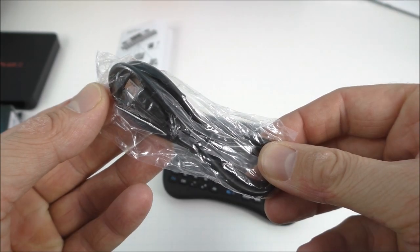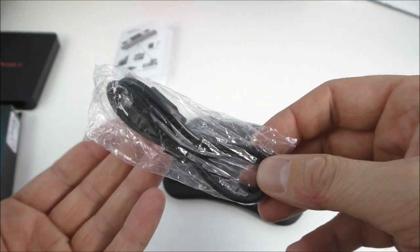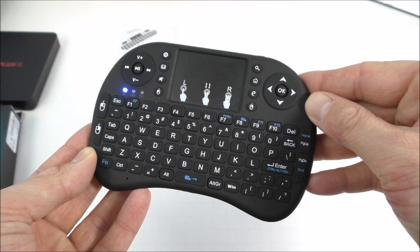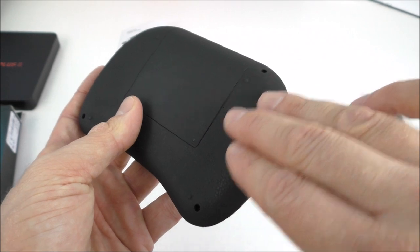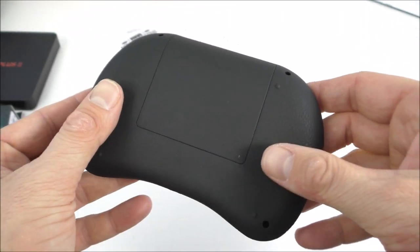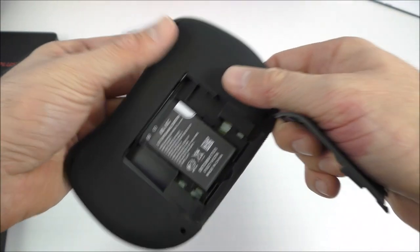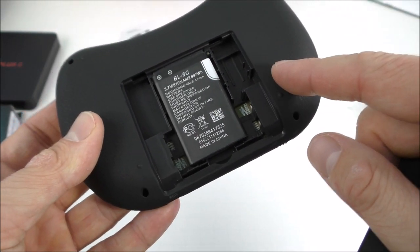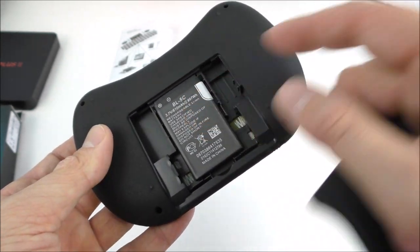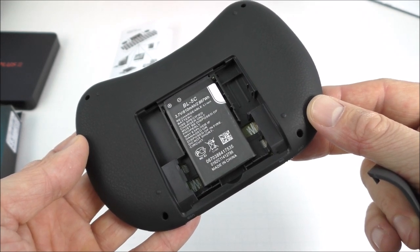Aside from the manual, we get a USB cable — it's a micro USB cable, so you can use your phone's charger with this. The remote is made entirely of plastic, and the back seems to be made of rubberized plastic, so it doesn't slip out of your hands easily. Behind the back door we have a rechargeable battery. There is another model that takes regular batteries instead.